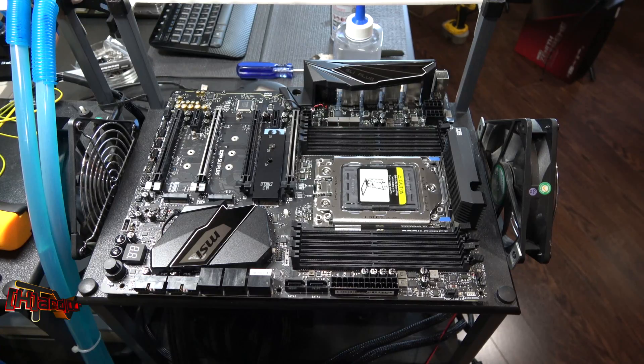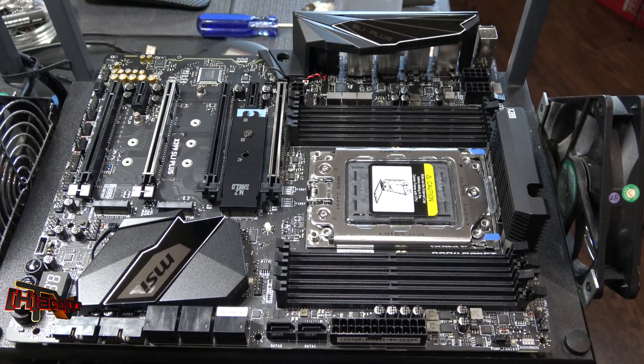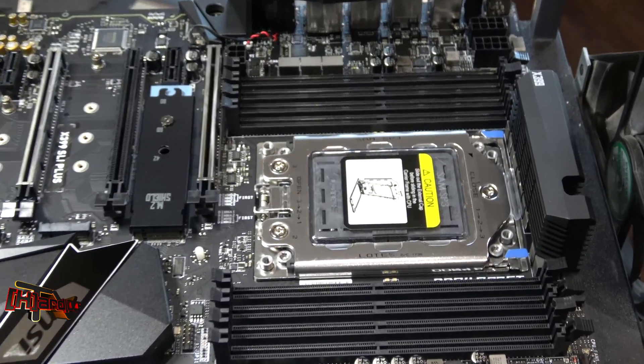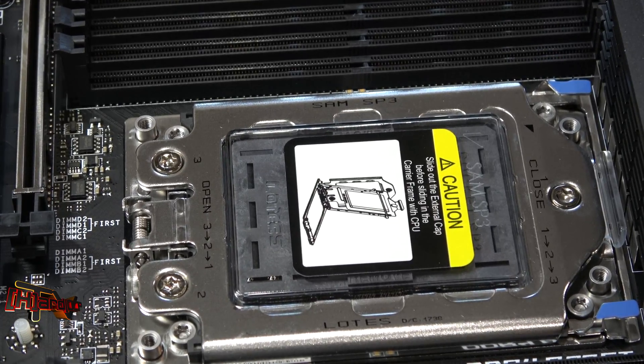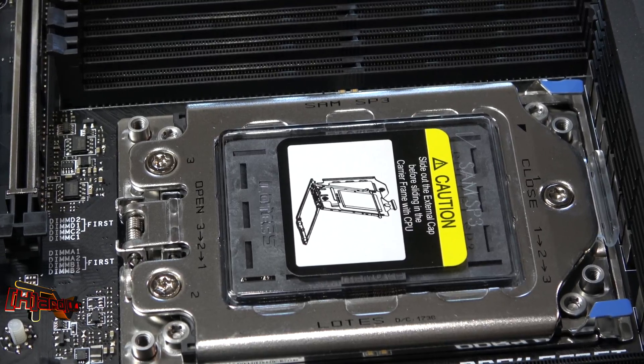Hey guys, it's Kyle Bennett with HardOCP.com. Today I've got the new MSI X399 SLI Plus motherboard out on the test bench, and we're just getting ready to set it up for testing. Since we've had a lot of people talk about these sockets being difficult to install into, I thought I would take a basically virgin look at what's going on here — the socket hadn't been touched — so I thought we'd just see how the process went of getting this one installed.